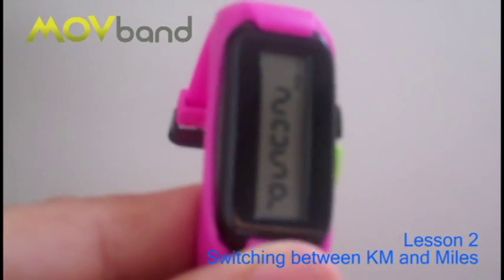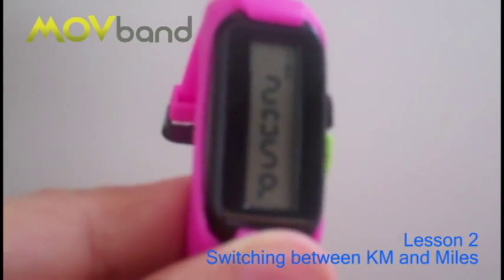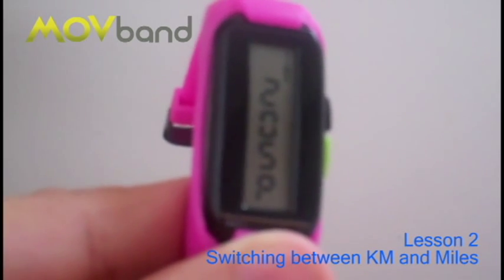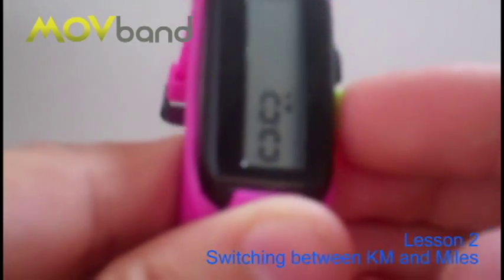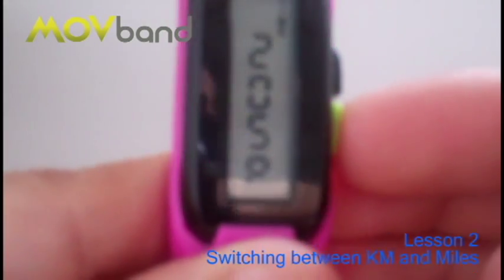The Moveband 5.3 has the ability to change between kilometres and miles. So let's take a look. We take a double click of the green button and we can see there — I'm not sure if you can see it in the top — it says the word kilometre.